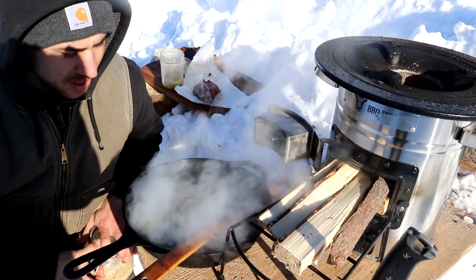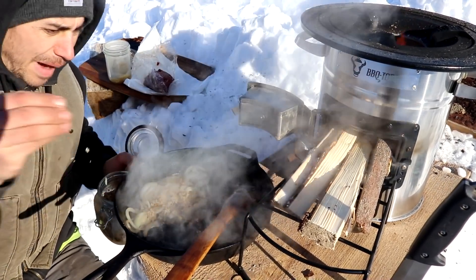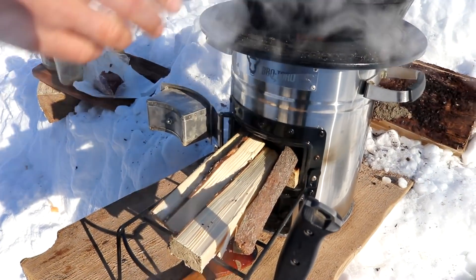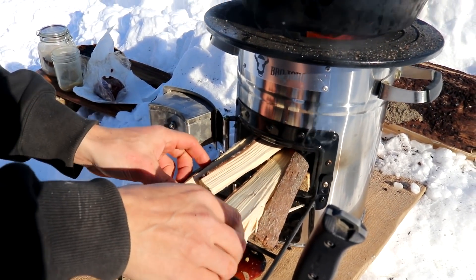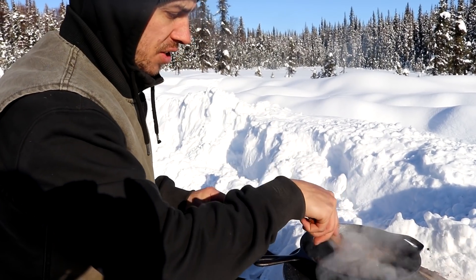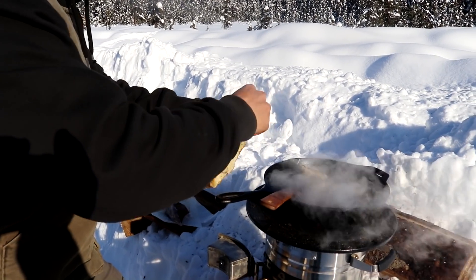I'm going to add a little bit of brown sugar to our onions. I'm getting this back on the heat and pushing our sticks in. We really haven't burned through a lot of wood at all with this thing — it's super efficient. Okay, the meat and the onions are done. Next thing I'm going to do is tear this bread into chunks, toss it in here, and mix it all together.